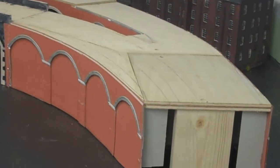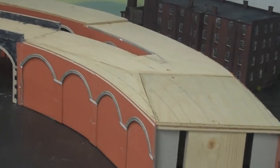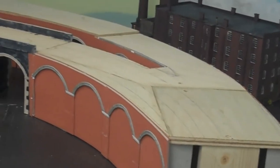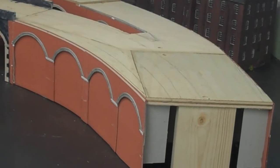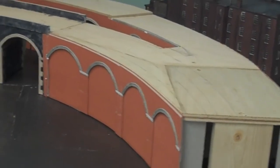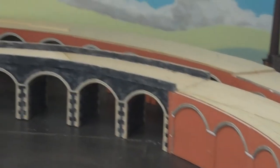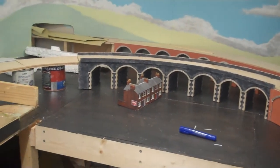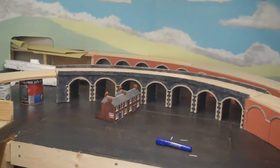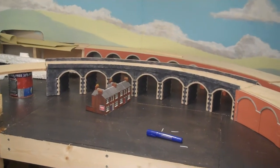There won't be any points on there — it's where the two main lines meet and make a four-track main line down to the fiddle yard. That's what I've been doing over the last couple of weeks, building these viaducts up in there. And that centre one there, the one you see that's painted, that is a finished one.